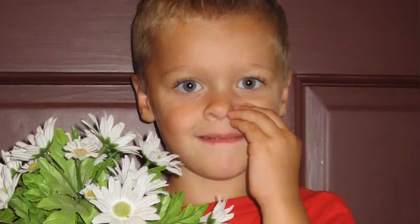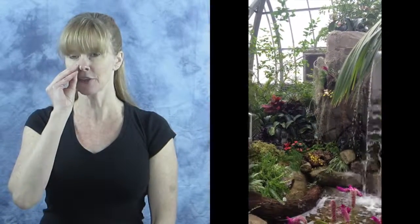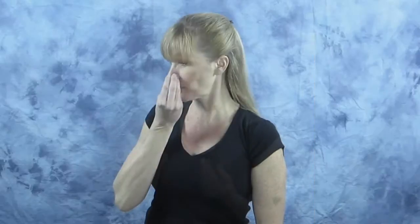FLOWER is done with one hand. Take it to where your fingers close on each other, touch the right side of your nose, then bring it over to the left side. Here's a side angle: FLOWER.